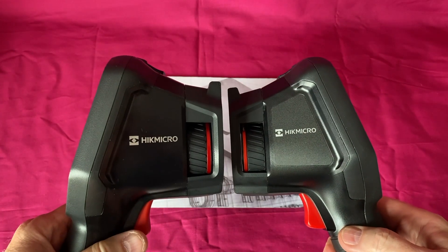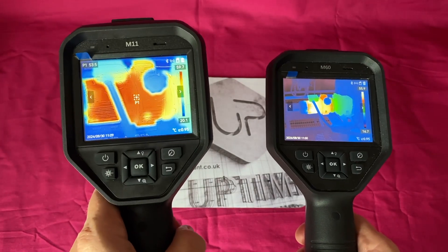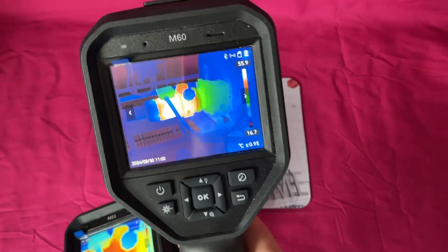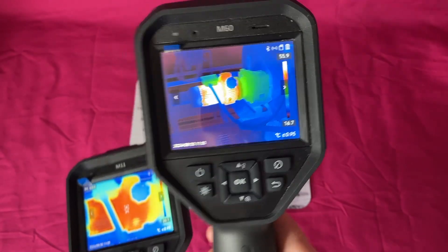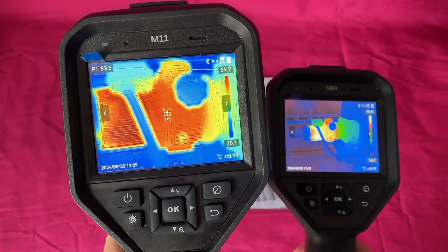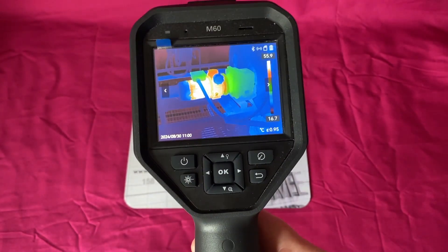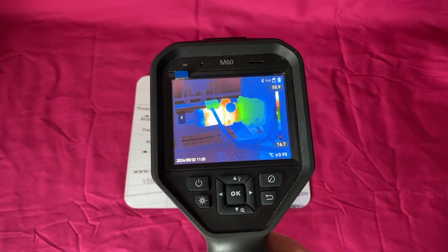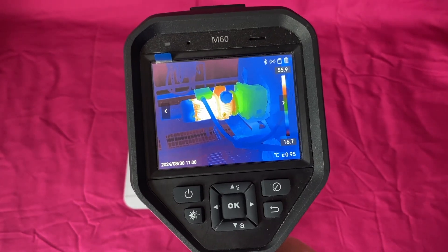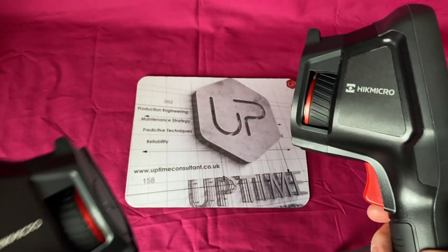That's the key difference between these two images. Plus, the M11 is almost a quarter of the price of the M60. So this is what you pay for — you pay for field of view and resolution. The M11 is more like a pocket thermal imager, whereas the M60 is what an engineer in an industrial setting needs — clarity and resolution.